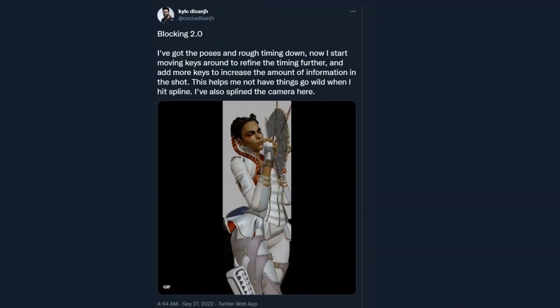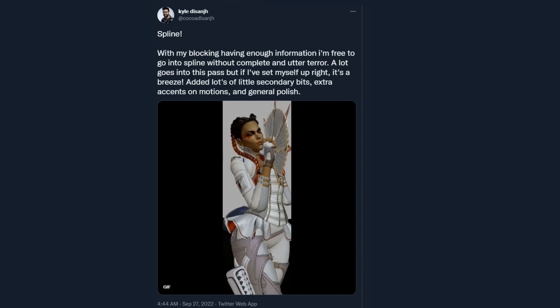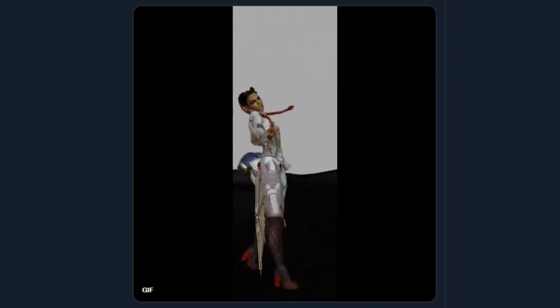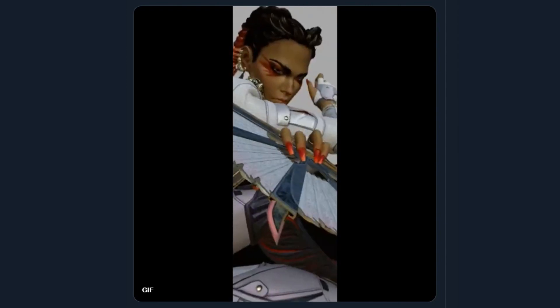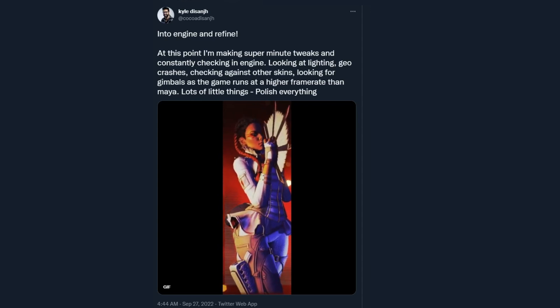Then this next phase of the blocking I really love. The fan looks so goofy in this stage obviously because it's not fully finished yet. And then we have the spline, which is where you just fill in the gaps, and look how awesome that looks. Then you take it into the game engine, refine it, and then we get the new Loba heirloom banner frame that we love.